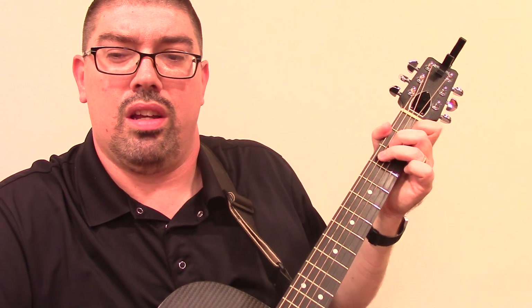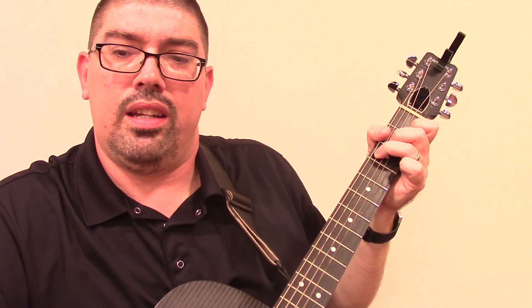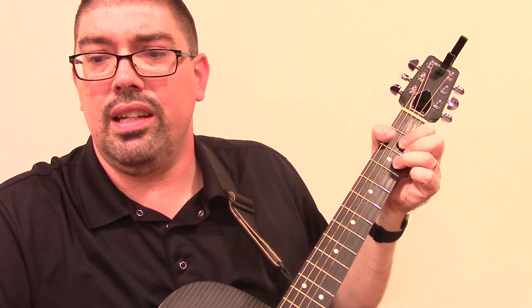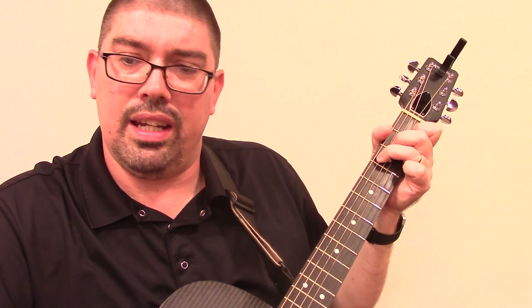You're going to need some different chords. You can do it in, for instance, C, E, B flat, C — but you've got to know your B flat and some of those chords. You can also try it in D.